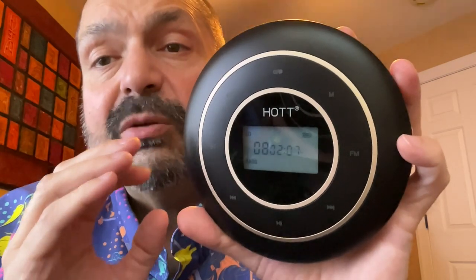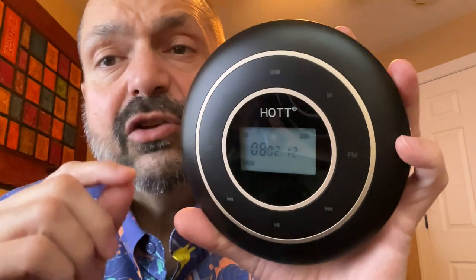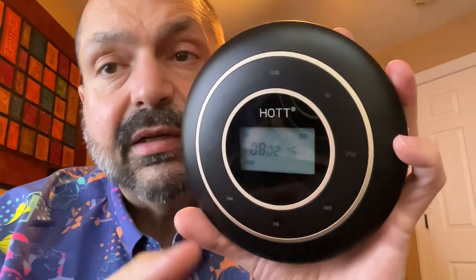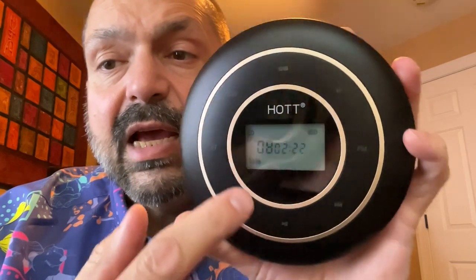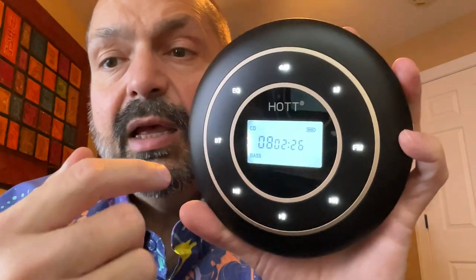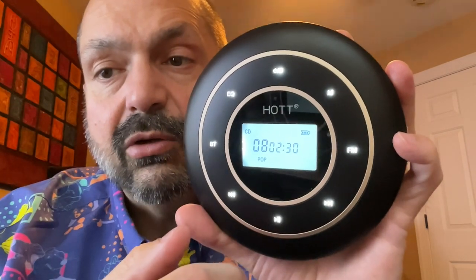One thing I should make clear is if the buttons are not lit, they do not perform the function of the button, but rather just activate all of the buttons and the screen. Say I wanted to change the setting of the equalizer — as you can see, it's on base mode. If I select the button, it doesn't change it until I select it again, and then it goes into pop mode.